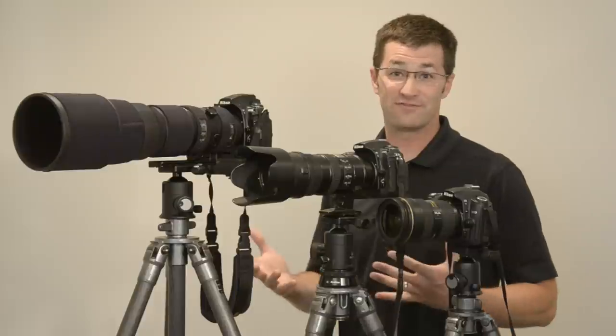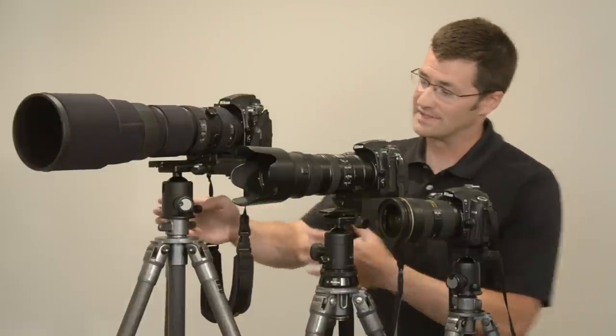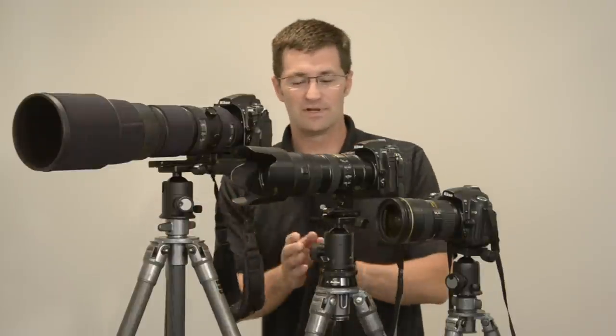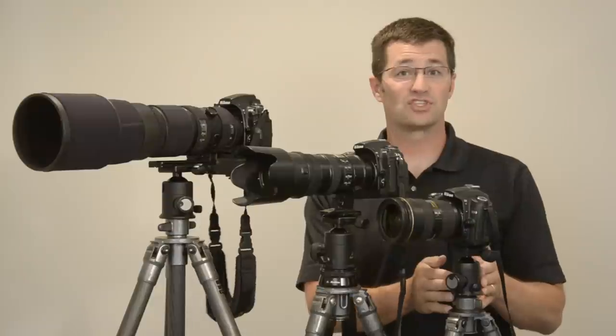Hi, Mike Hagen here. I want to show you the differences between the Markins ball heads. Over here on the side I have the Markins M20, in the middle here I have the Markins M10, and on the left I have the Markins Q3.